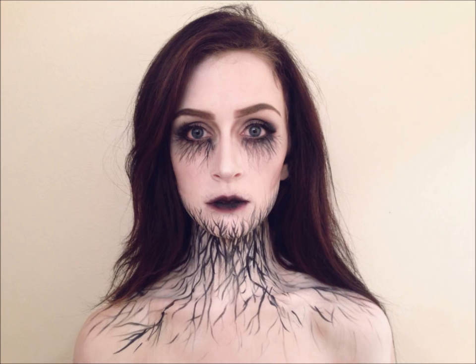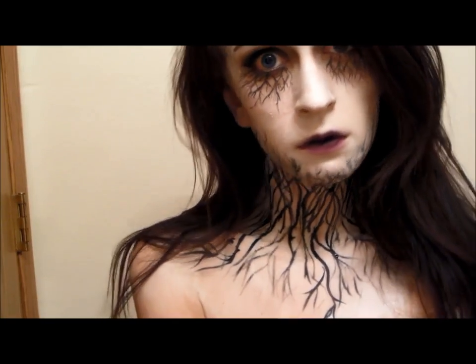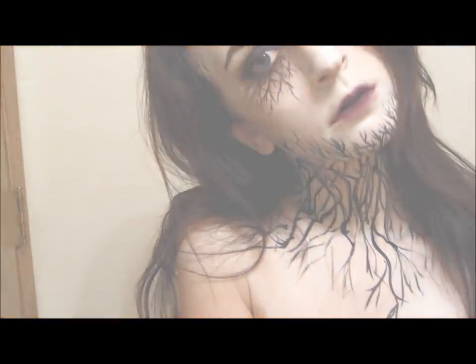Hey everyone! So I got a few people asking me to do a tutorial on how I did this look, so if you guys want to know how to become this creepy vein-slash-vine-infected person, then just keep watching.